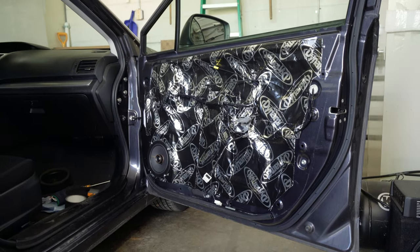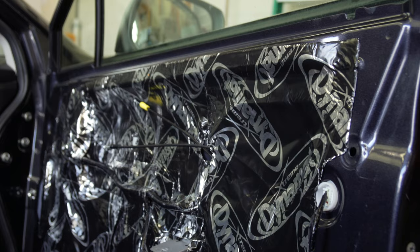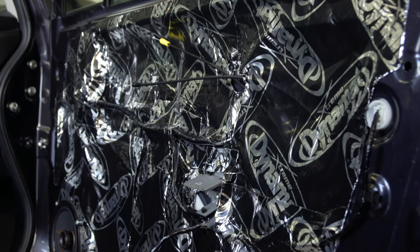There's rubber in there, there's aluminum in there, and it's sticky, and you adhere it to the metal parts of your car that might vibrate, especially when you install speakers.